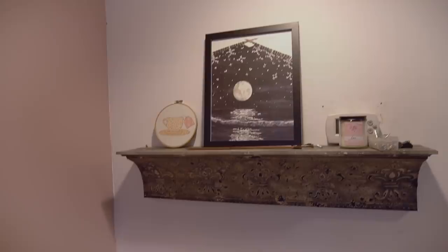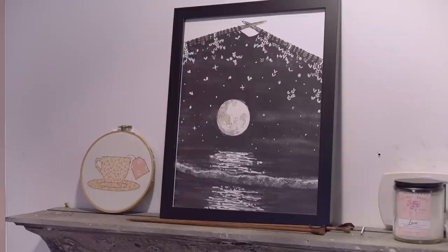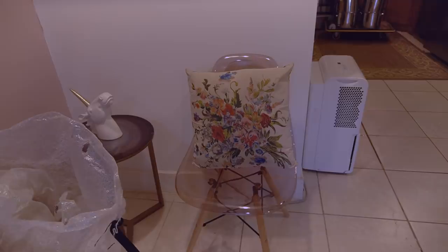I will say my decoration choices down here are a little questionable. I honestly have no idea what's happening in this corner but we have some artwork, a candle, and there's another unicorn bust that was gifted to me and I just don't know exactly where to put it. And a chair for visitors — anyone want to come by and hang out with me? And some more storage space under there.